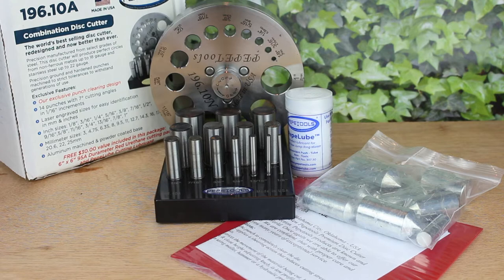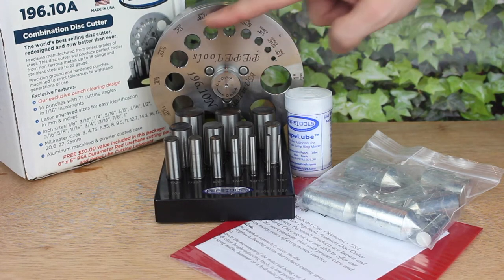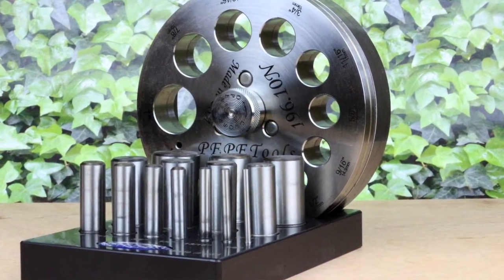As with all my reviews, this tool has been thoroughly, thoroughly tested, so please forgive any marks or scratches on it. Yours will be nice and shiny and flawless when you receive it.